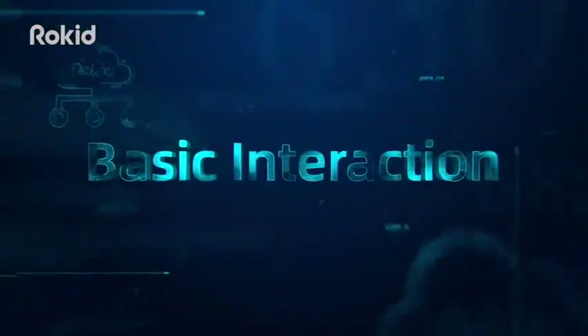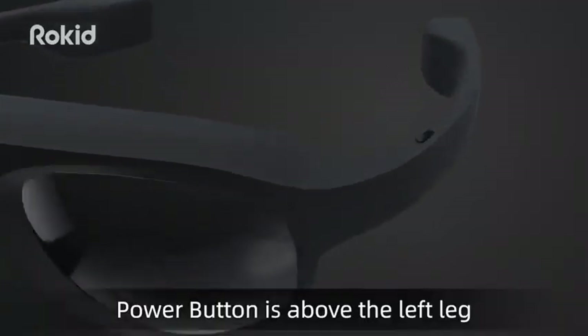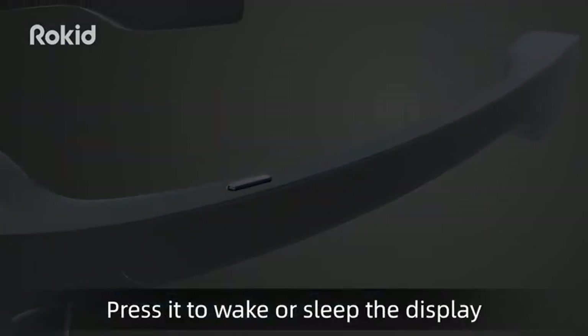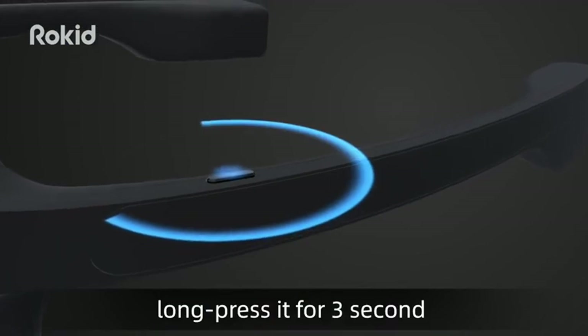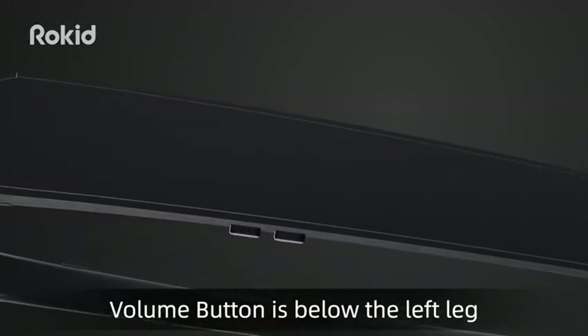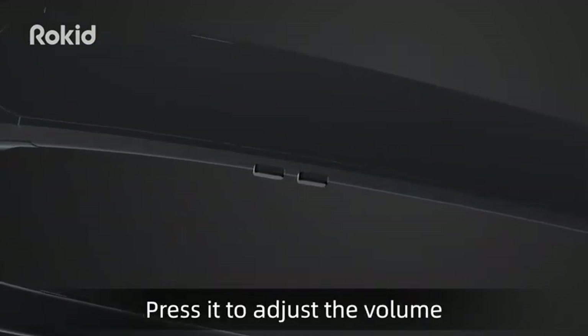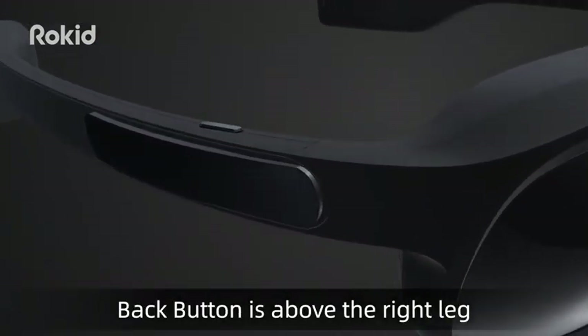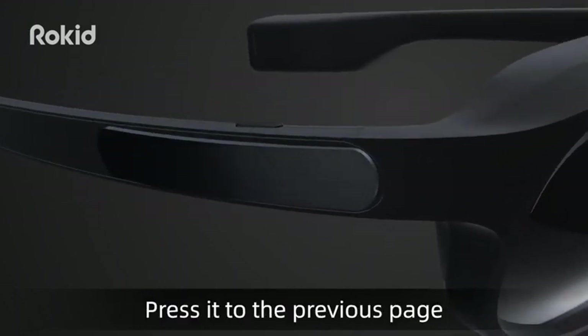Basic Interaction: The power button is above the left leg. Press it to wake or sleep the display. Long press it for 3 seconds to power on or off the device. The volume button is below the left leg — press it to adjust the volume. The back button is above the right leg; press it to go to the previous page.